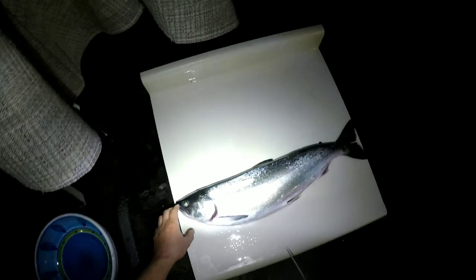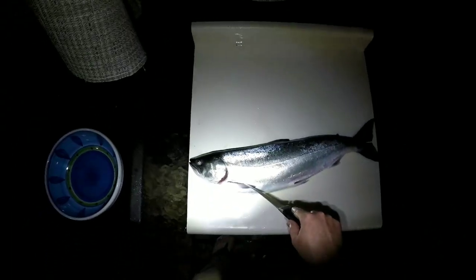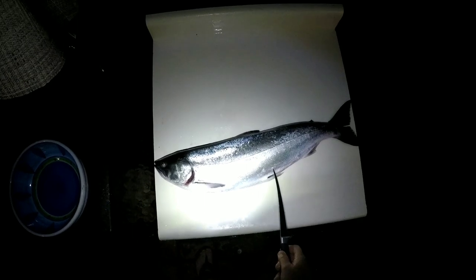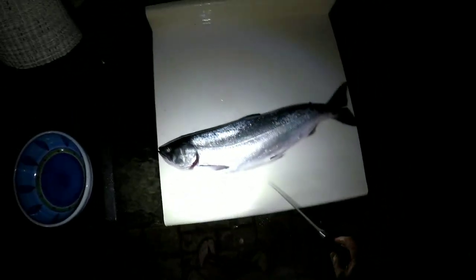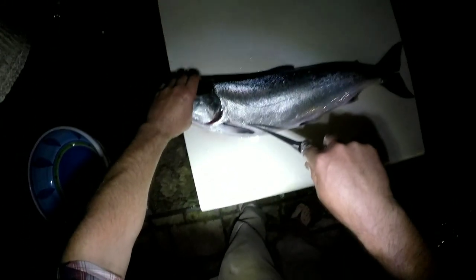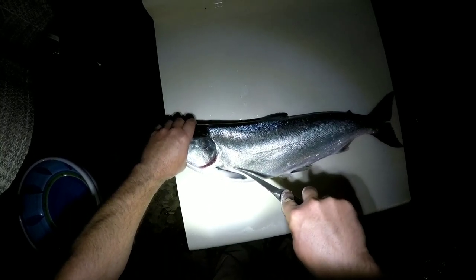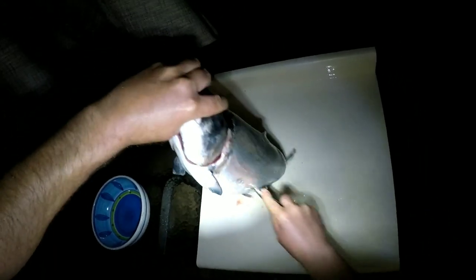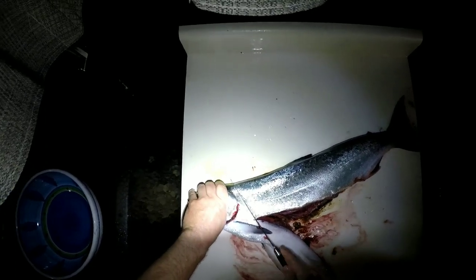Alright, we're going to clean our kings up here. Shout out to my buddy Al — he showed me this trick. I'm going to end up putting these in the smoker, so I'll go ahead and fillet and skin them. The trick is when you're trying to fillet all the way down from the back to the tail, a lot of times your knife gets hung up in the belly meat — and you don't really want that belly meat anyway. So what I'm going to do is go in right here behind the pec fin, straight through, and cut all the way back to about there and just take all that off. Then we'll go ahead and do our fillets.